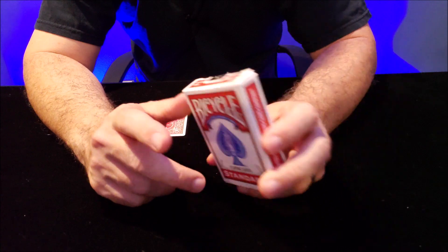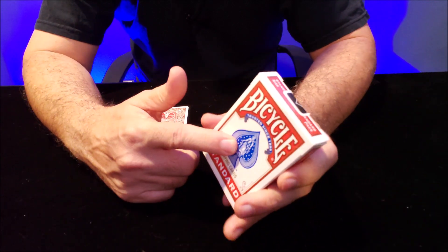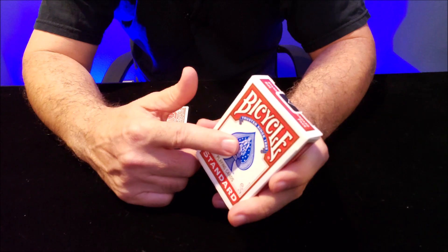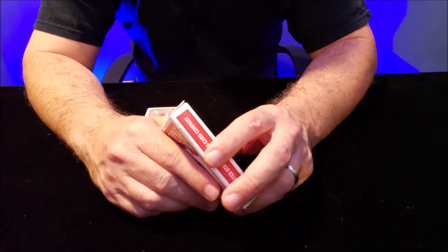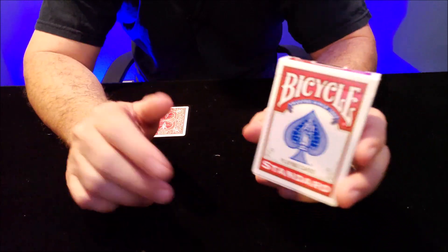Just spend three dollars or so on a deck of cards and think to yourself: I'm gonna let people ride on these, I'm gonna bend them, I'm gonna tear them, I'm gonna fold them. I'm gonna do whatever it takes by any means necessary to entertain.